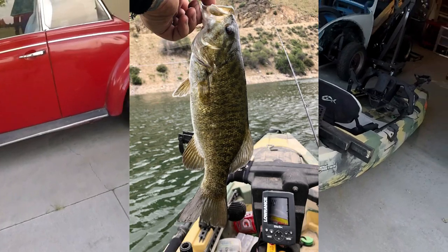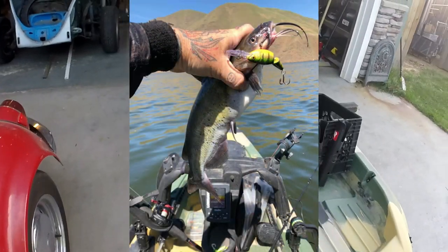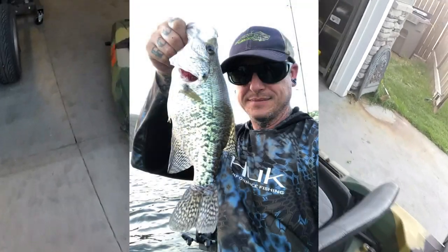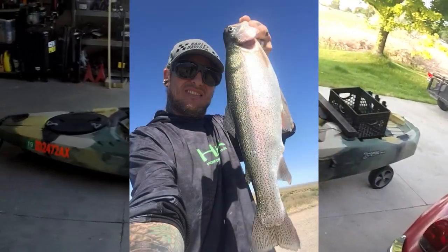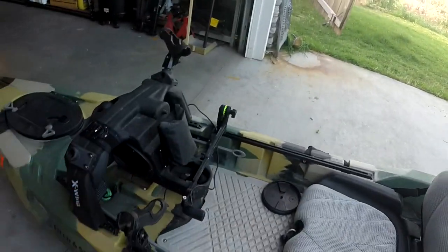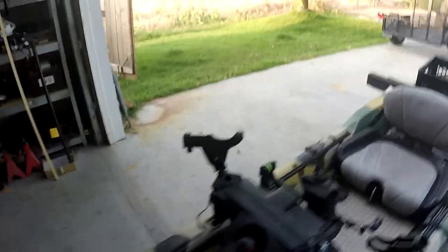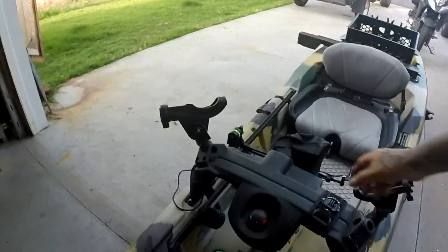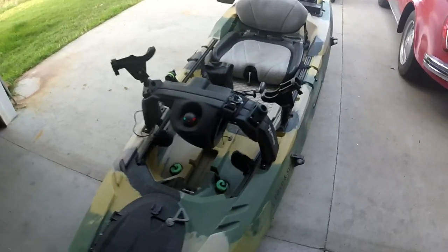Rivers, lakes, cold, warm — all sorts of species and different techniques for fishing, and it's great. All my rods store in that bad boy, I've got my gig off there, and that battery sits in there great. I didn't show it when I was building the boat, but I put a little navigation light on there — works great.